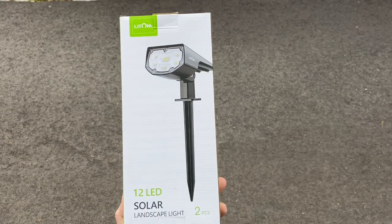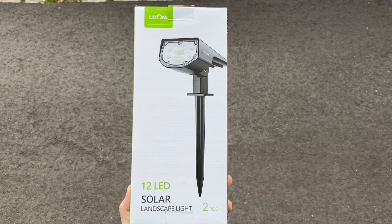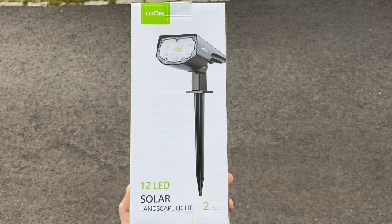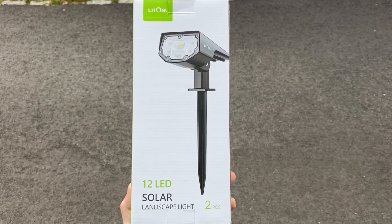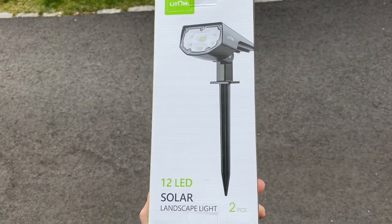Hey guys, this is Beantown Reviews coming at you with another review. This is on the Litom 12 LED solar landscape light. There are two of them in this one box — this is an Amazon purchase.